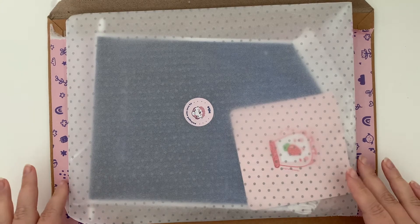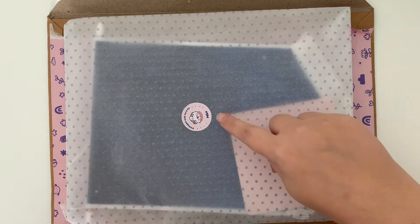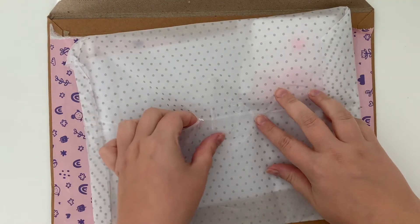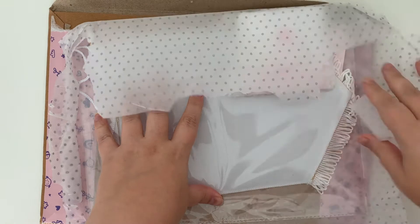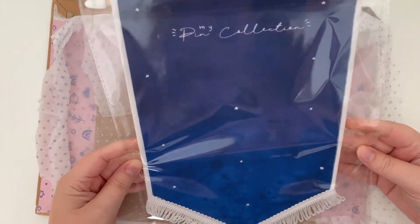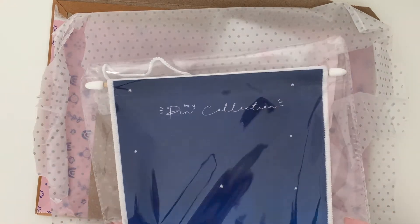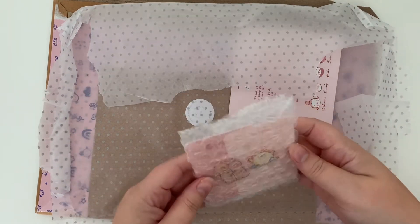I've received a package from Catnip — I ordered a couple of bits from her second sale that she recently did. I'm super happy because my order was packaged by Mike, which is so cute. I ordered a pin banner from the second sale, and I also ordered my first ever enamel pin.